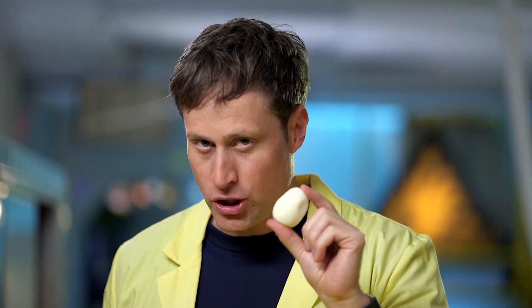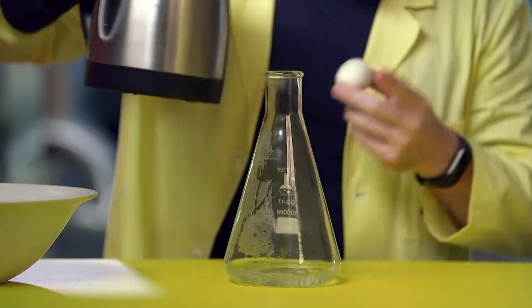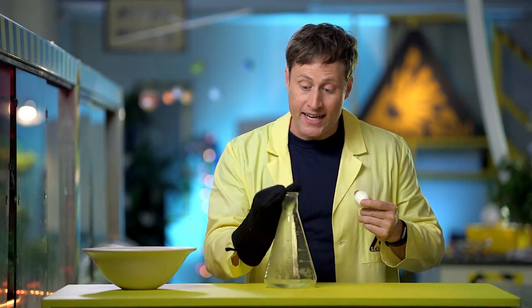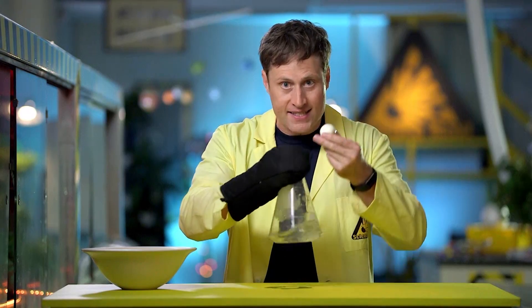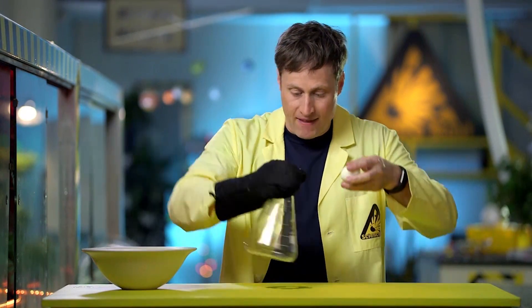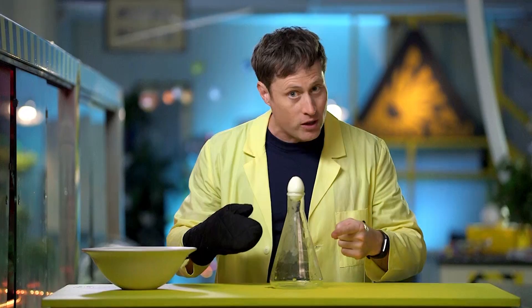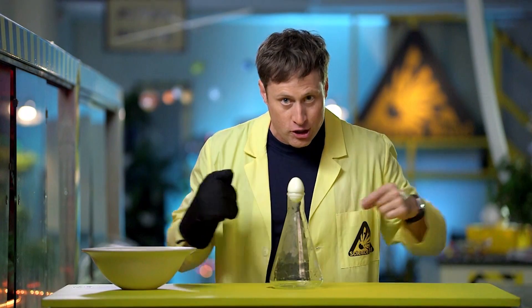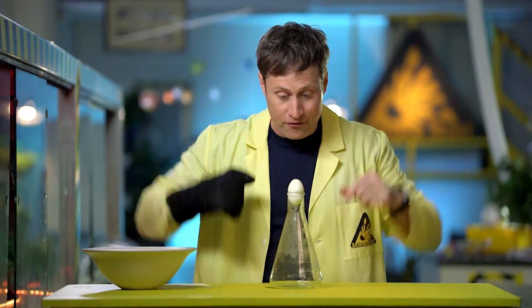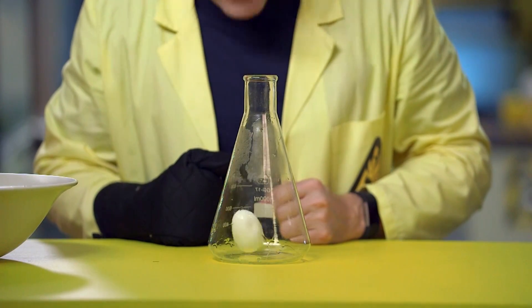This is an egg. It's been hard boiled and peeled, so there's no shell on it. This is a flask, and this is hot water. I pour the hot water into the flask, which means the air inside the flask starts to heat up. When it heats up, it expands and some escapes through the top of the bottle. I pour the water out, then cap the flask with the egg. Now this expanded air is starting to cool again, which means it's lower pressure, which means the higher pressure on the outside of the flask pushes the egg in.